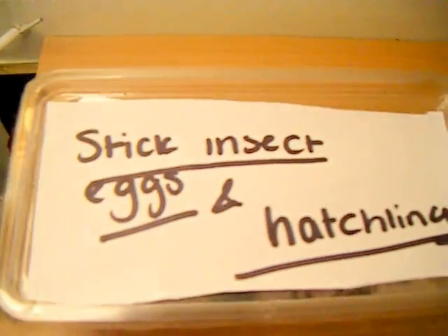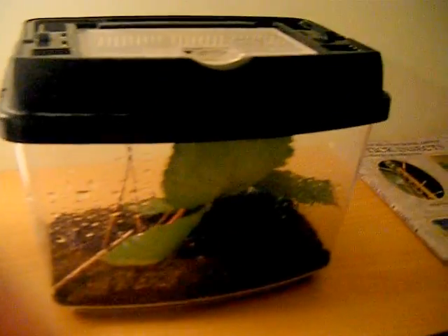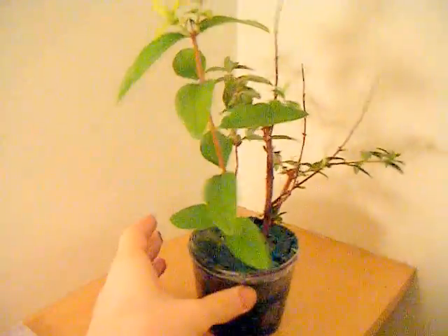This is a video of how to look after your stick insects and I will show you the tips and different things. So this is my main cage — it's got my adult stick insects and middle aged. This is for babies and eggs and this is for the nymphs, and that's like privet.